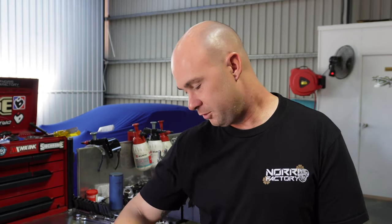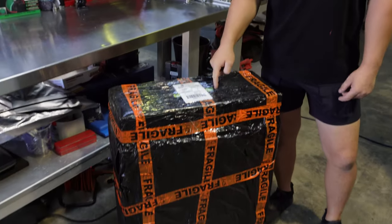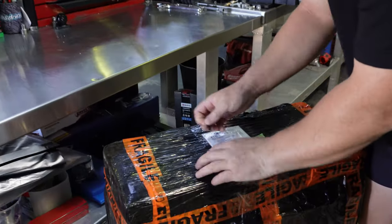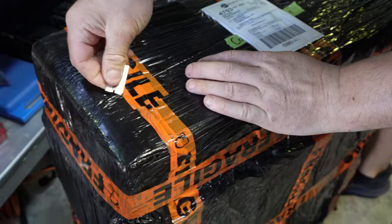Welcome back to another episode on the GTR. We're getting very close to getting this thing running, so I thought we'd start off straight by undoing some freight which I've been waiting on for quite some time - and I probably gave these guys a bit of a hard time trying to get hold of it.